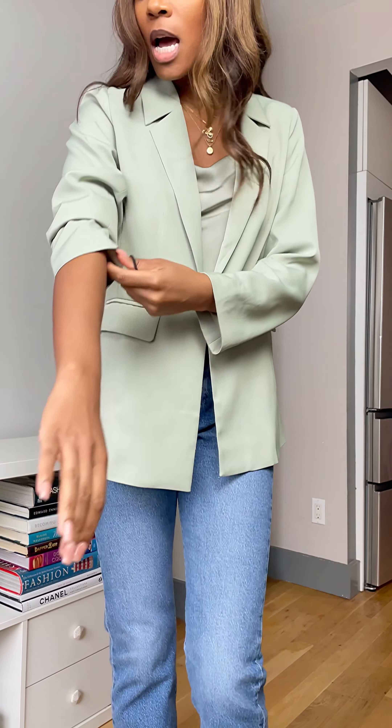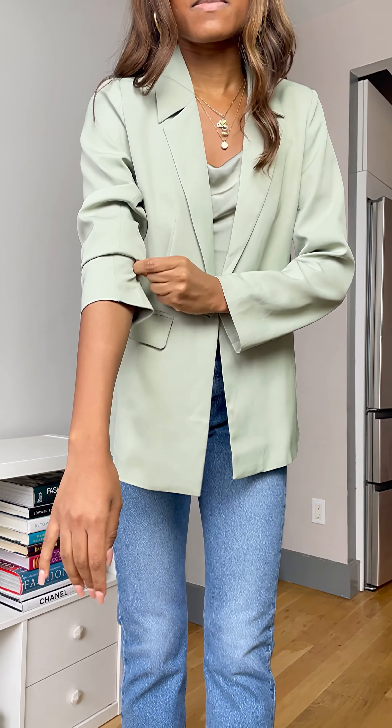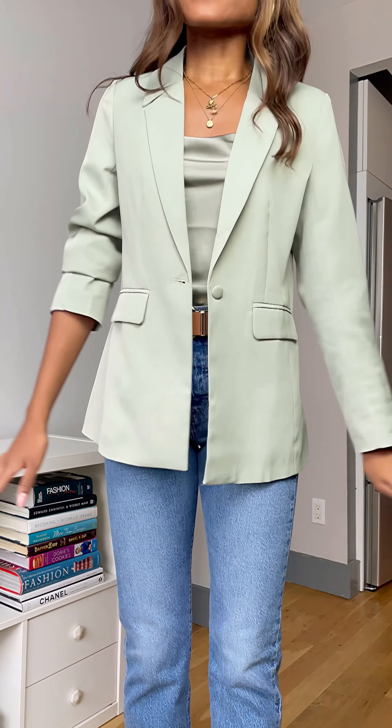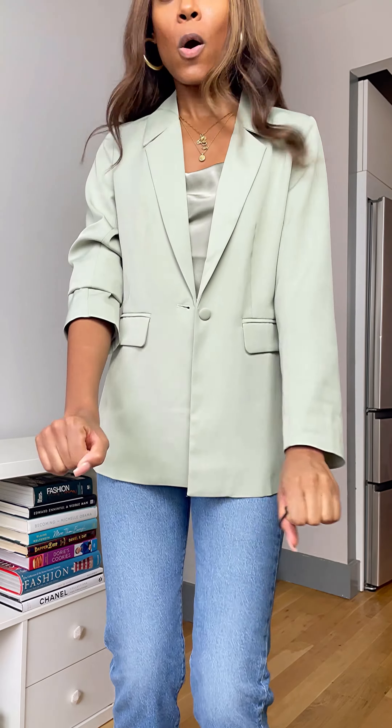I'm literally in the middle of making a video and I'm like, oh my god, it's such a good tip — let me tell the people, it's a vibe. So, how I get my sleeves to stay up like this: I'm definitely a roll-up-the-sleeve type of girl. I don't like to wear my blazers down — that's just not my style. And also, as a tall girl,